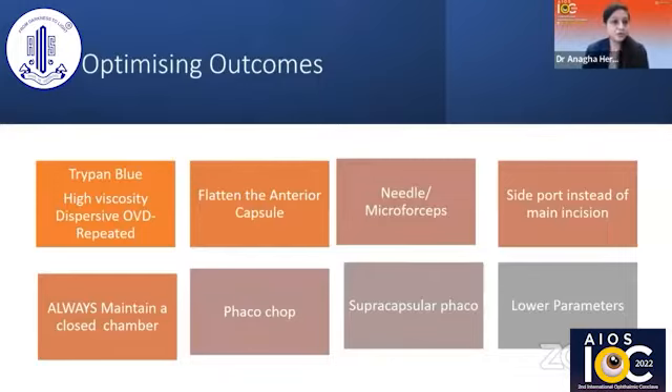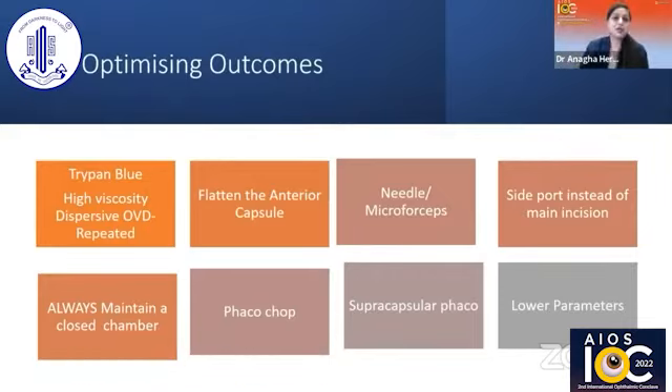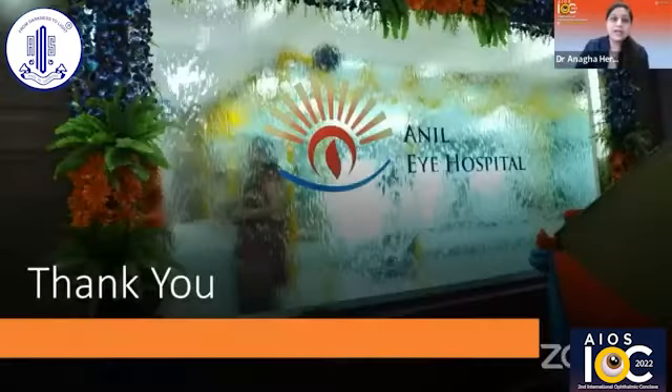To optimize outcomes: use trypan blue, high viscosity dispersive OVD with repeated injections especially in the periphery, flatten the anterior capsule, and use micro forceps in a timely manner. Always use the side port instead of the main incision for good chamber stability. Avoid shallowing of the anterior chamber. Once you have a radial tear, always maintain a closed chamber. Use phaco chop; sometimes a slight supracapsular phaco may be needed to prevent excessive stress on the torn capsule. Lower your parameters and lower the bottle height to get good outcomes. Thank you so much for your kind attention.